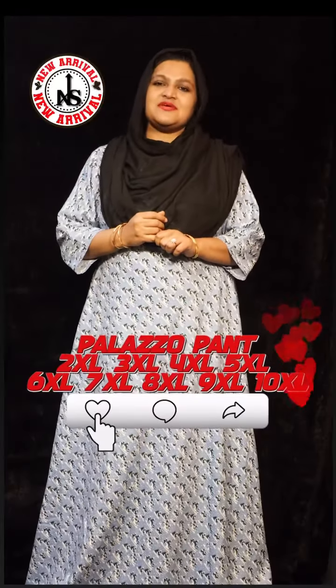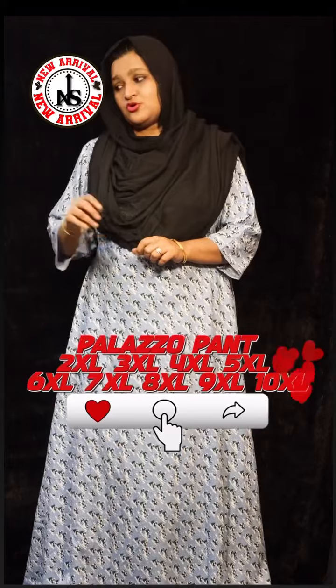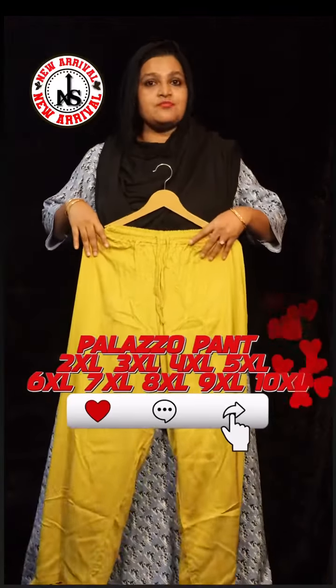If you have a palazzo pant, you can see the palazzo pants in pure cotton. You can stitch the palazzo pants in plus size.